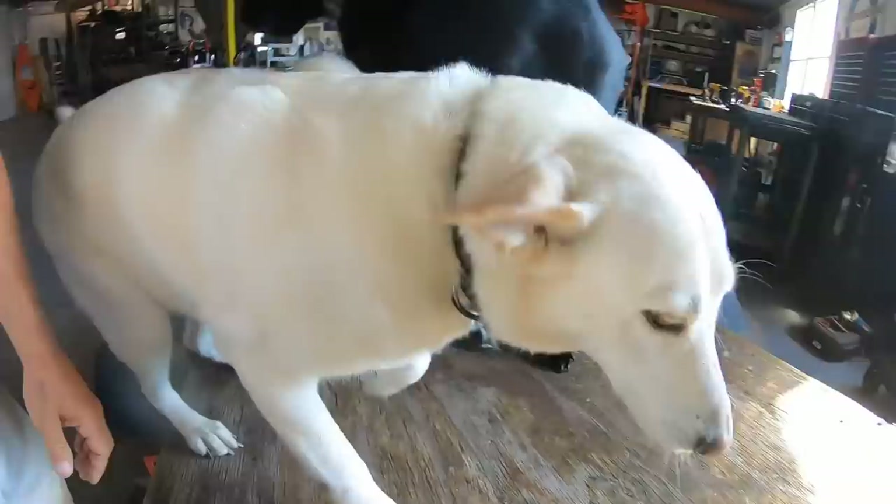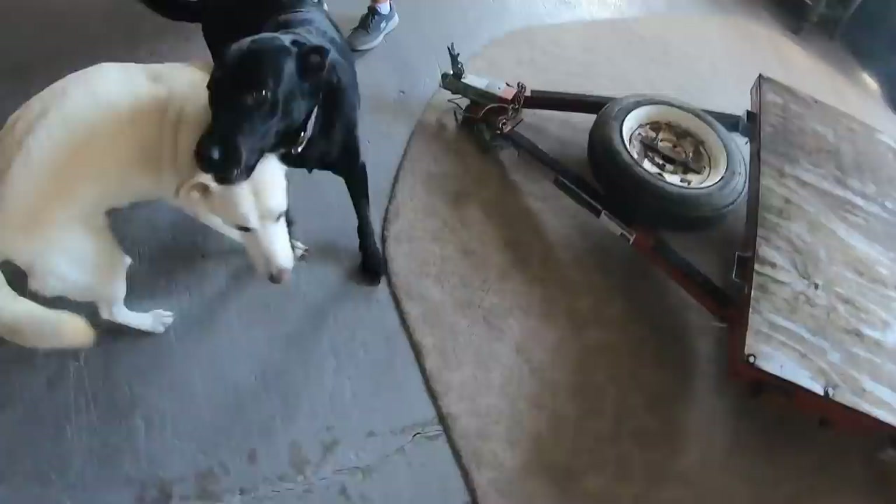Up! Good boy! Okay, we passed the dog test. Crazy pups.